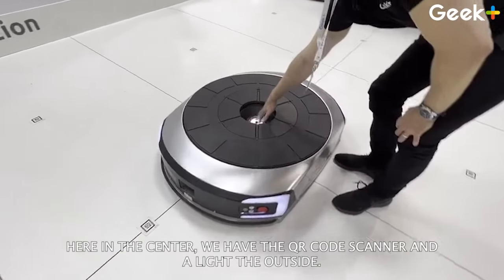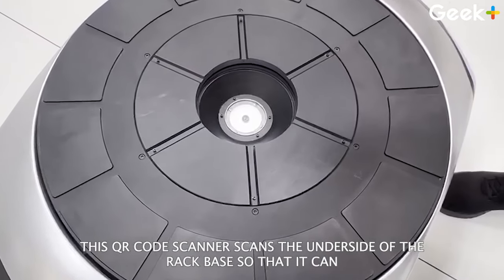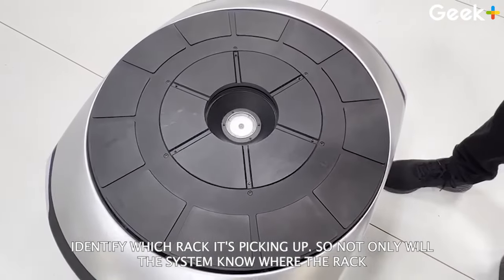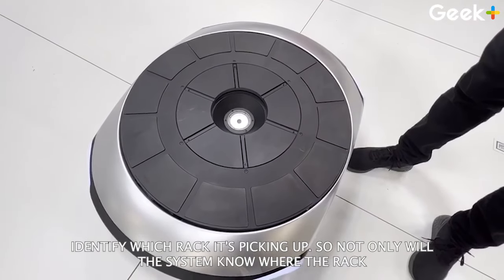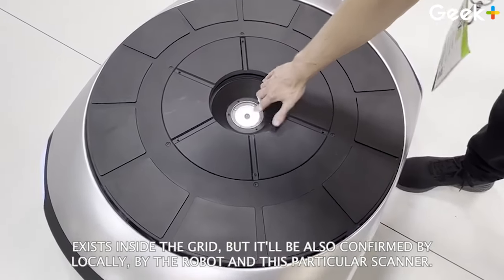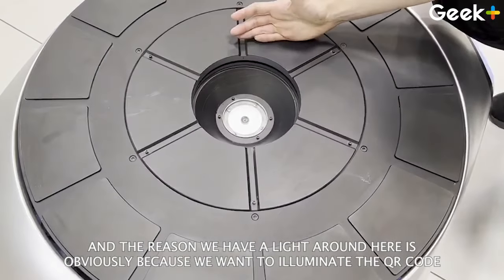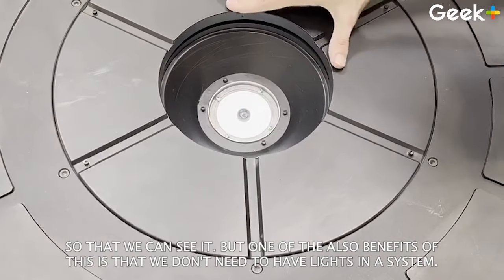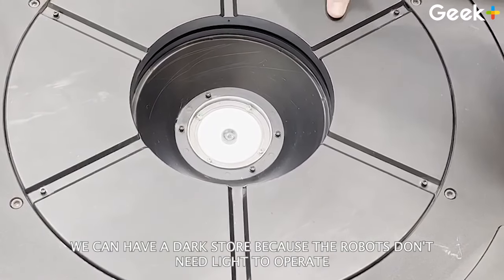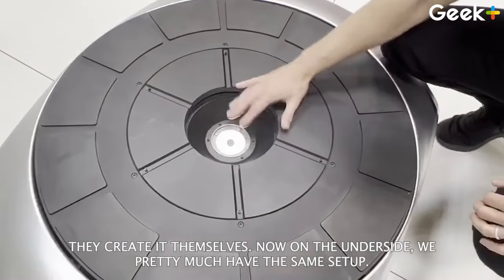Here in the center, we have the QR code scanner and a light around the outside. This QR code scanner scans the underside of the rack base so that it can identify which rack it's picking up. Not only will the system know where the rack exists inside the grid, but it will also be confirmed locally by the robot and this particular scanner. The reason we have a light around here is to illuminate the QR code. But one of the benefits of this is that we don't need to have lights in the system — we can have a dark store because the robots don't need light to operate. They navigate using QR codes, and when they do need light, they create it themselves.